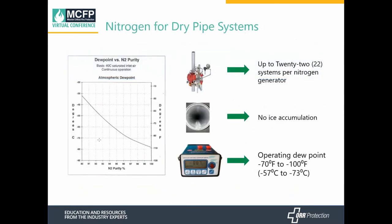Now let's look at using nitrogen for dry systems. Nitrogen is a very dry gas — the operating dew point of nitrogen at 98% purity is between minus 70 and minus 100 degrees. As for how many systems you can connect to a nitrogen generator, that depends on the size of the sprinkler system. In our example with 1,000-gallon systems, we could connect 22 such systems to our largest nitrogen generator, which can support up to 22,500 gallons of system capacity. Based on our research and case studies, we have found no ice accumulation when using nitrogen in cold storage applications.